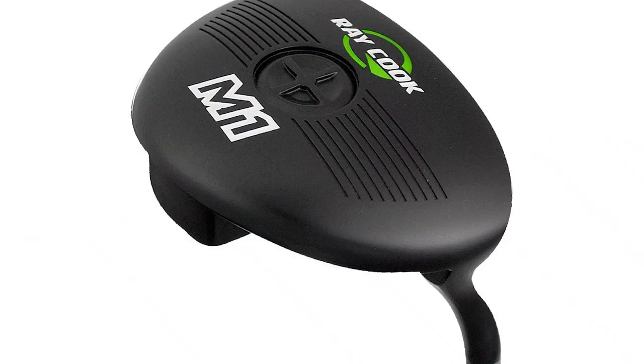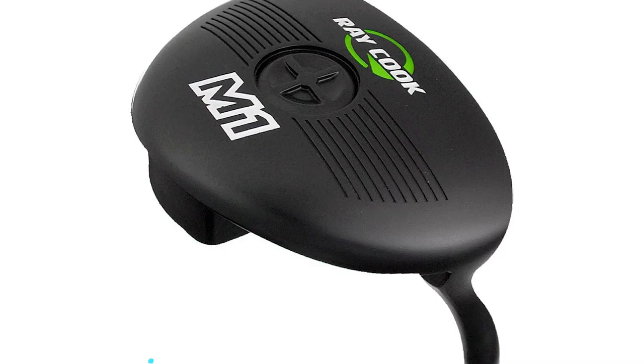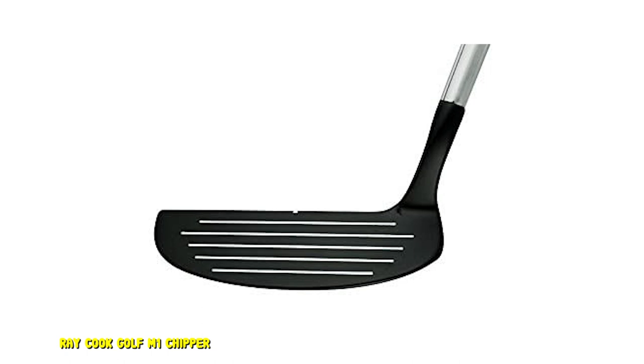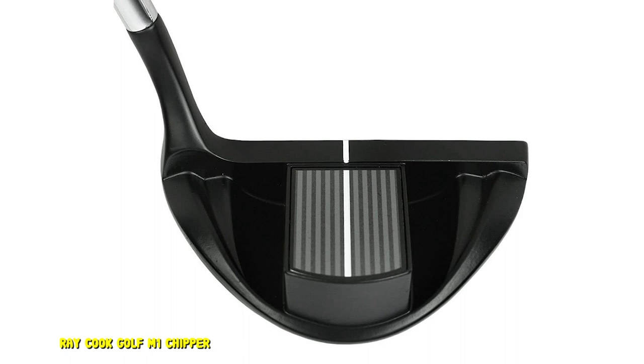Number 5: Ray Cook Golf M1 Chipper. The Ray Cook Golf M1 Chipper is a design that will look quite a bit different than other models on the market. This is considered to be more of a modern hybrid design chipper. Although it may look funny when you try to hit it, the performance is quite good. The firm shaft will help reduce twisting at impact, and it still has a soft feel when you make contact. The biggest reason to go with the M1 Chipper is that it has excellent visual lines and makes the possibility of messing up your chip shots considerably lower.